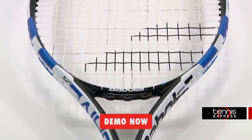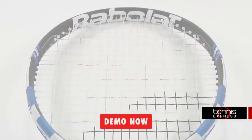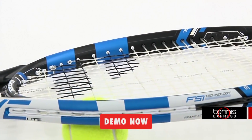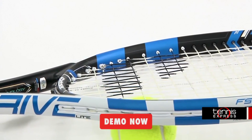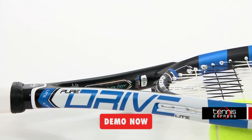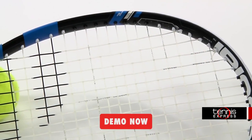Next we have the Babolat Pure Drive Lite, great for juniors who are transitioning to adult rackets. The Babolat Pure Drive Lite offers versatility and power in a lightweight package. One of the great things is when a junior is ready to switch for a heavier model, Babolat makes it easier for them to step up to the team version.